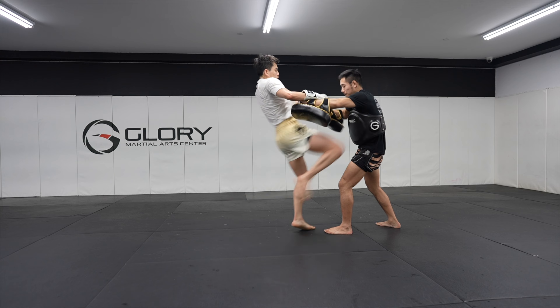This time Yoon did everything correctly but he stepped a tad too close. Distance is power — we want to throw a longer knee by kneeing from further away.